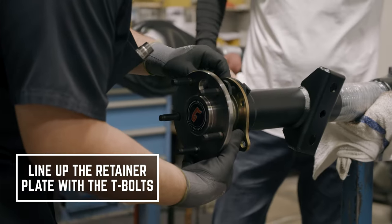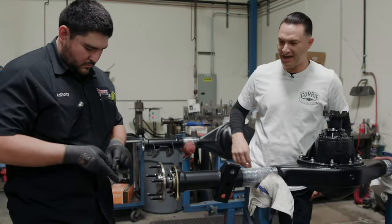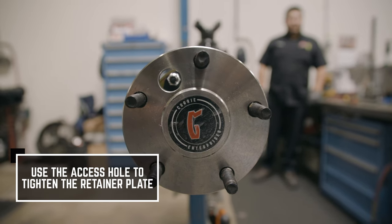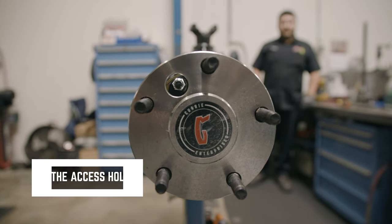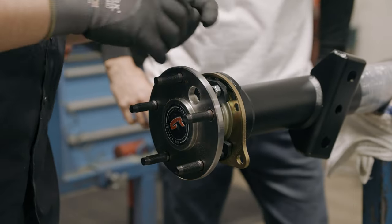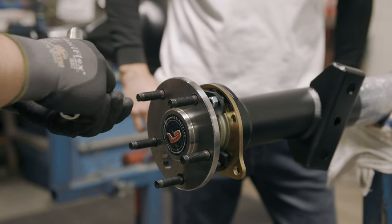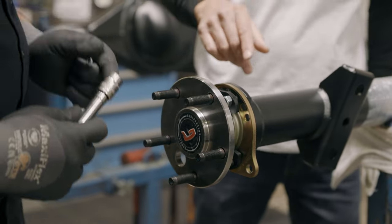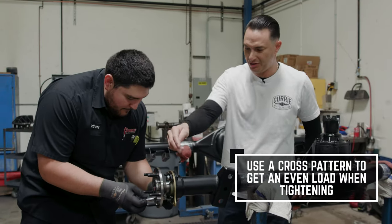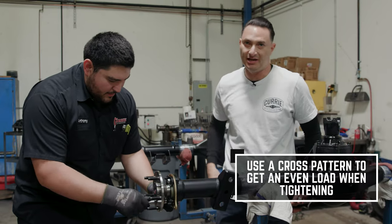He's going to line it up with the T-bolts. The access hole lines up with the T-bolt he's going to be working on, which allows him to put in the nut through the axle shaft. He's doing it the right way — he's going in a cross pattern, guys. You want to go in a cross pattern, not all the way around sequentially. That way you get an even load when you're actually tightening it down.